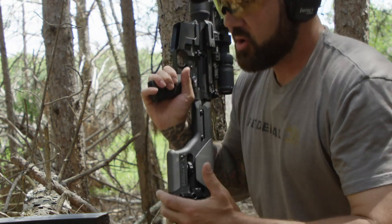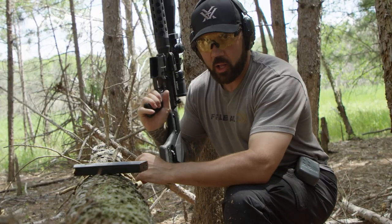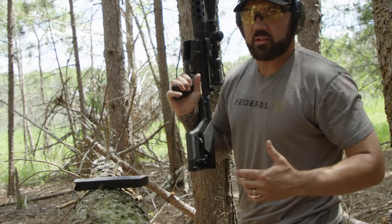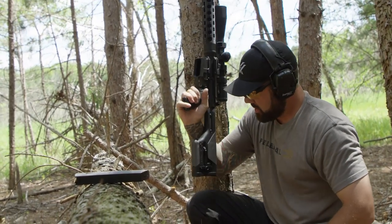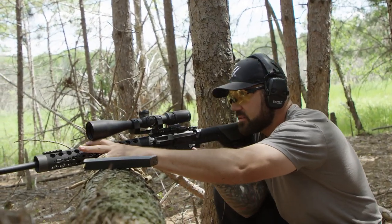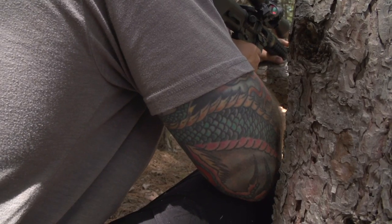Some of the mistakes I see made are folks will get their weak side knee up and then they've got their elbow loose on their strong side — that's your shooting elbow. That's the side you want most stable. I'm going to bring that strong side knee up, lock my elbow into that position, settle in, and I've got this tree on the other side of me, which is perfect.